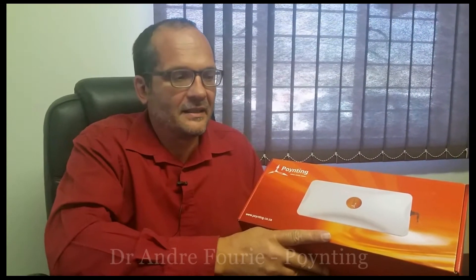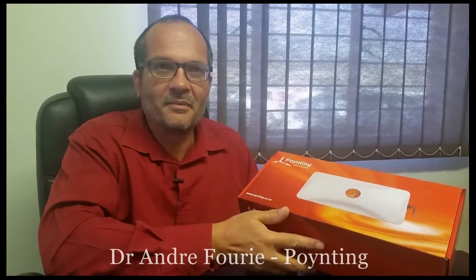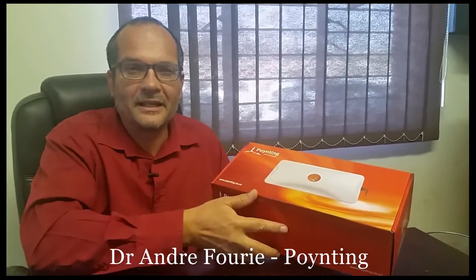This is the X-Pulse 6 antenna, which is most probably the biggest seller at the moment. It's a cross-polarized MIMO antenna, covering from 1700 to about 2.7 GHz — all the upper bands for LTE.